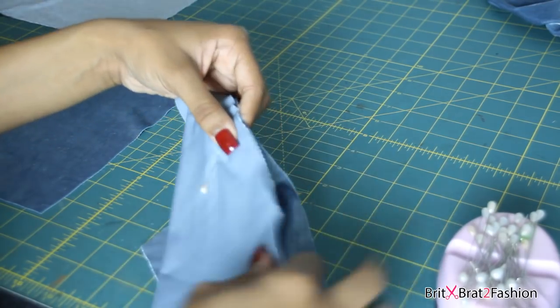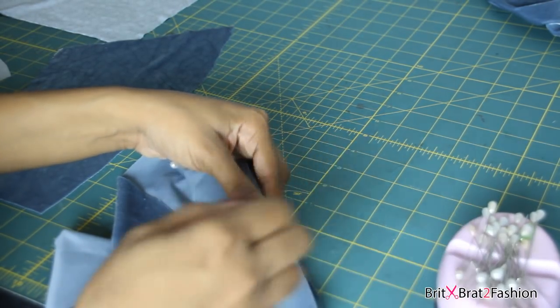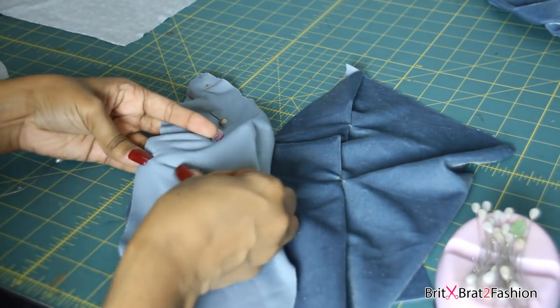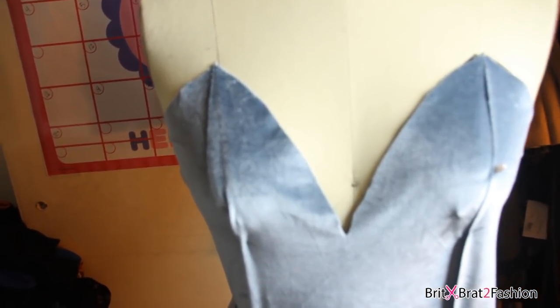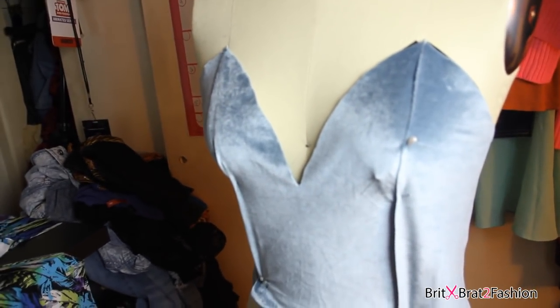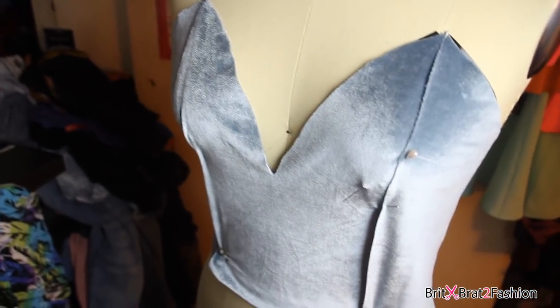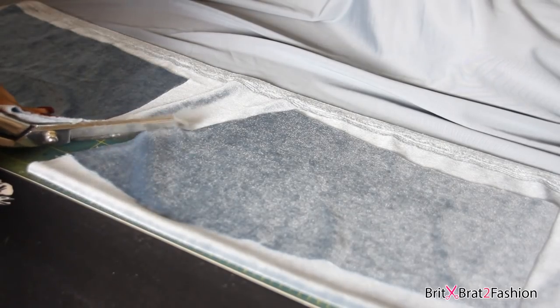A lot of the techniques that I'm using in these videos I have tutorials for. So if you guys want to know how to make a dress strap or how to use draping tape, I'm going to link you guys to those videos down below in the description box. I'm also going to link you guys to my Amazon store because everything that I'm using in all of my tutorials and videos is on my Amazon store. Enjoy the video and check out the links down below.